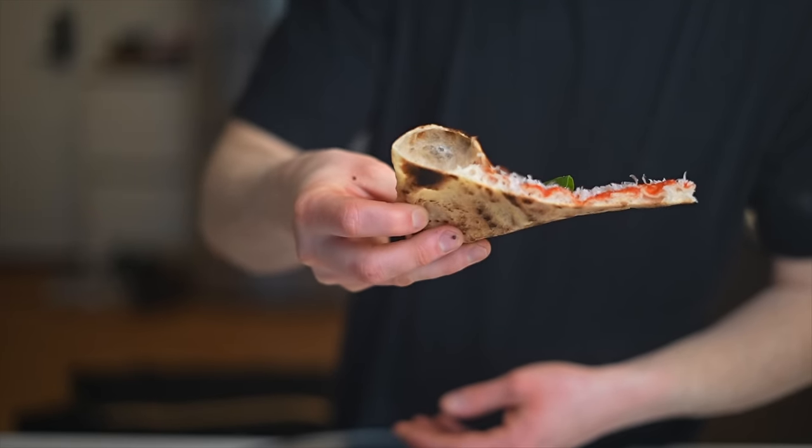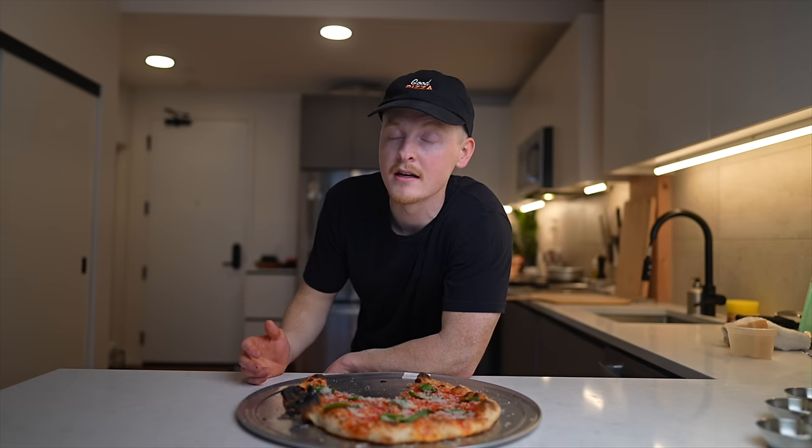If I were to have one complaint about the 3-day dough, it's maybe a little too chewy for my taste. That could be corrected by using a lower gluten flour, or in theory maybe a longer fermentation would solve it as well. So I'll be interested to see if the 7-day or even the 30-day dough improves upon this. But before we get there, let's take a step back and test out the same-day dough, just to see the difference that makes compared to a 3-day fermentation.